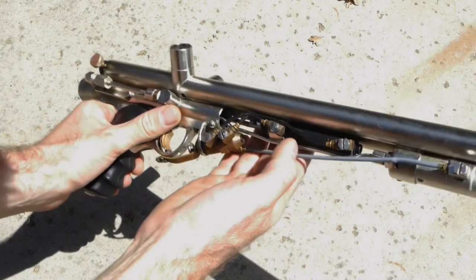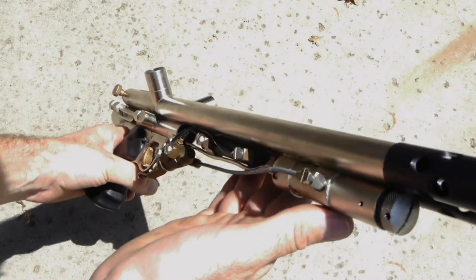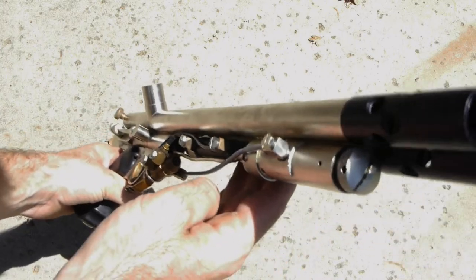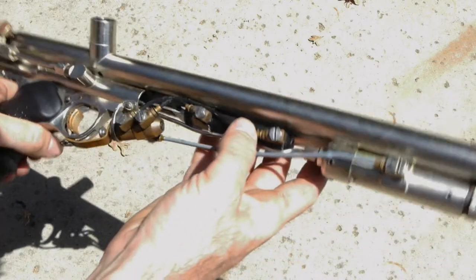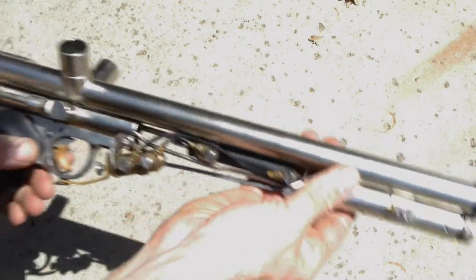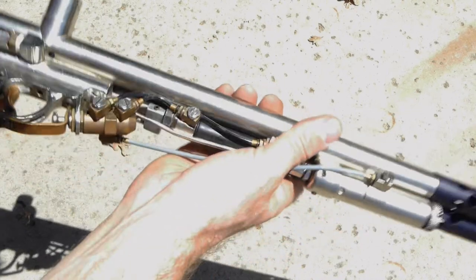One of the cool things is the hard line that's running from the valve body to the input side of the LPR. That was something that was originally on it just like that? Yep. Soldered in place into that valve body.